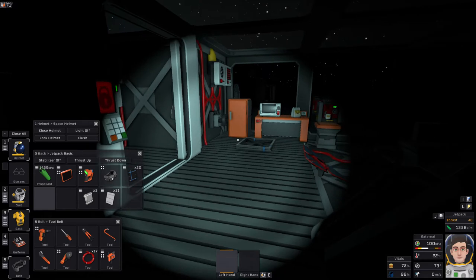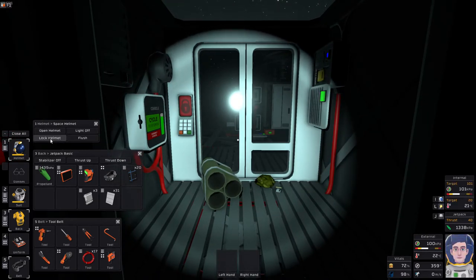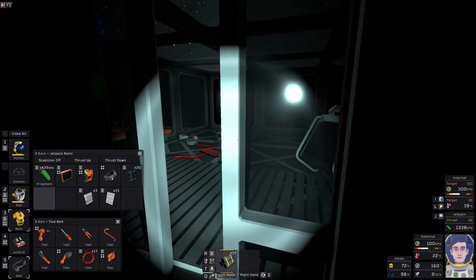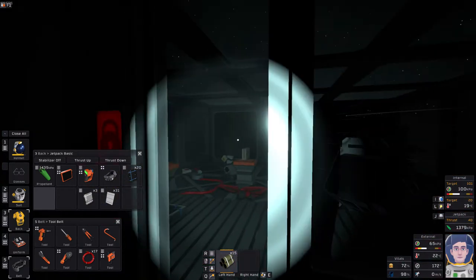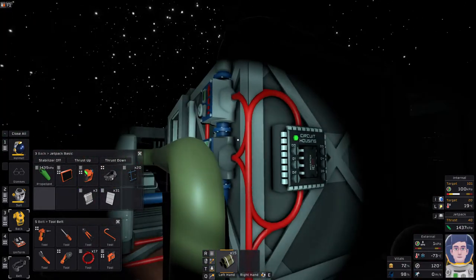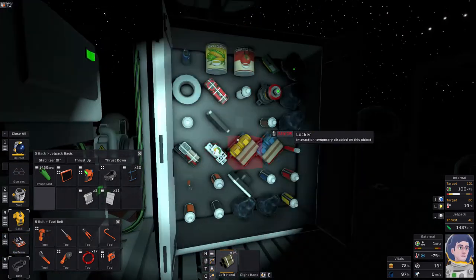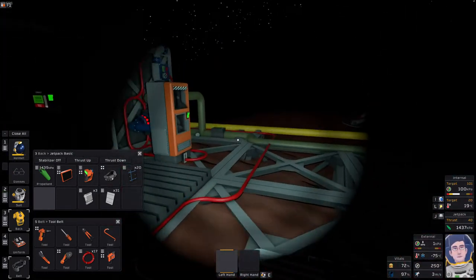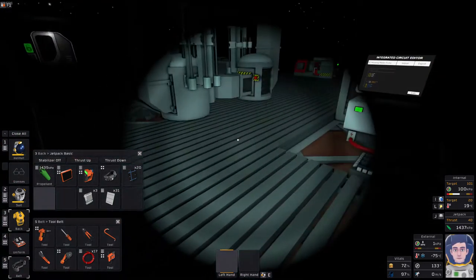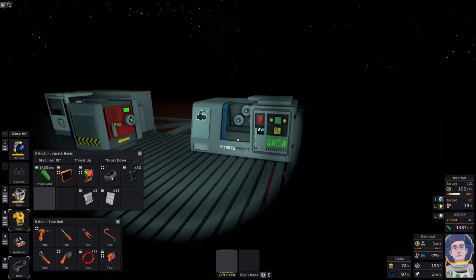Actually, thinking about it, water at 20 degrees should stabilize the temperature in here — a bit like central heating in a house. In the meantime, did I remember to close my helmet? No I didn't — close the helmet, lock it, get rid of the UI so I don't accidentally kill myself, and let's go back outside. We're going to put together some hydroponics units. The water on the outside is now up at 265 Kelvin — it's definitely moving in the right direction, still far too cold but going the right way.